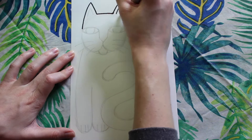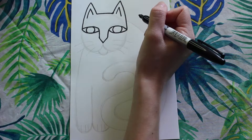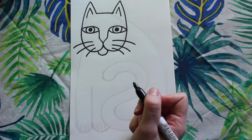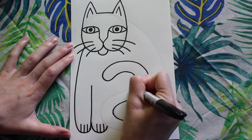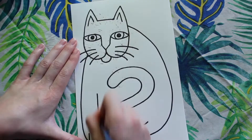Next I'm going to trace over all my pencil lines using a Sharpie marker. As I was tracing the eyes I decided to add two large dots for pupils. Now that all my Sharpie lines are traced, I'm going to go ahead and erase any pencil lines that are still showing.